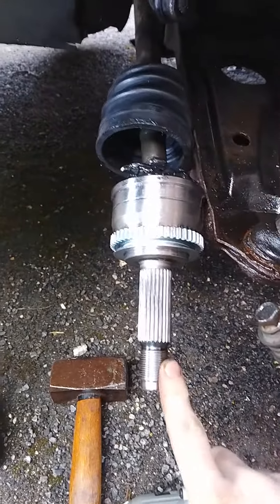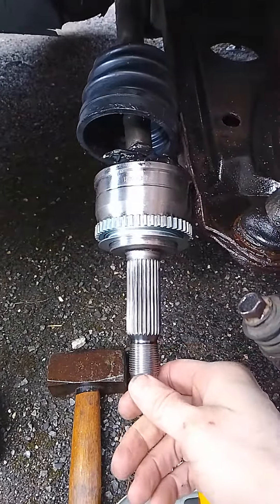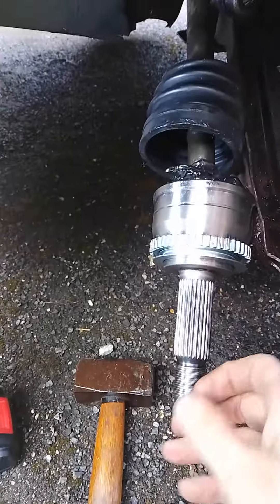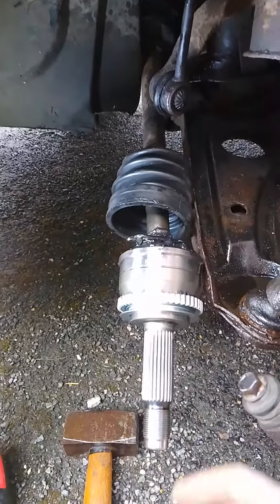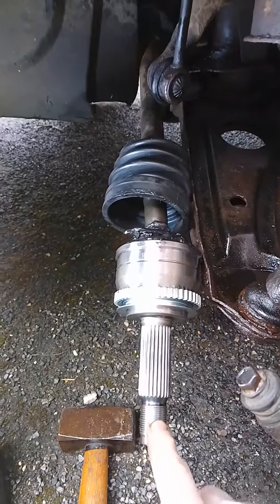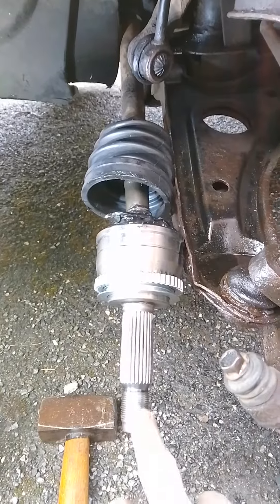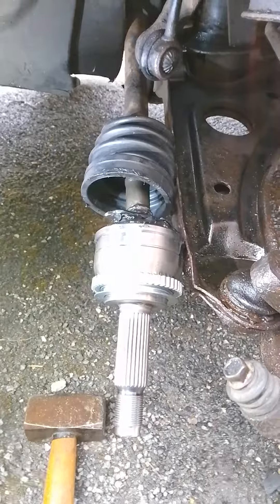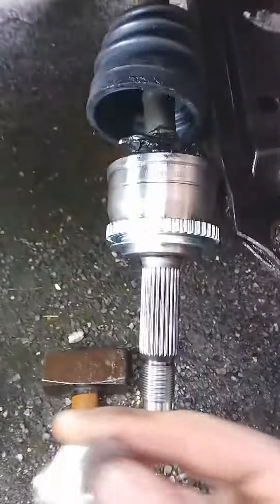Essentially there's a 32mm socket that goes on here. That's just undone either using a long breaker bar or an impact driver. Once you take that off and you've obviously already got the wheel off, you need to make sure that any sewer clips are removed before doing that. In this case the replacement one doesn't have a castle nut or sewer clip, so we're just using a bit of Loctite just in case and a normal bolt which they've provided.